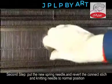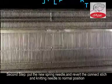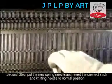Step 2: Put the new spring needle in and revert the connected stitch and knitting needle to normal position.